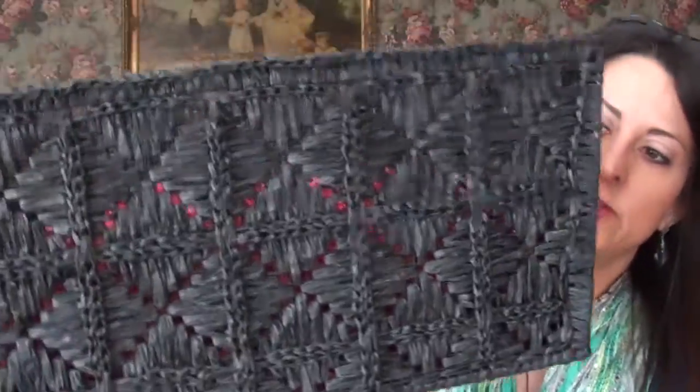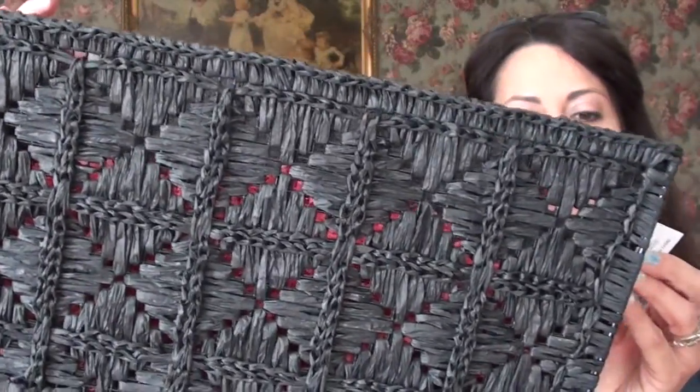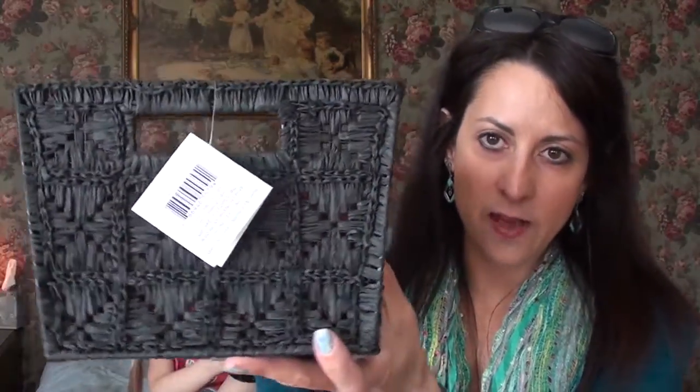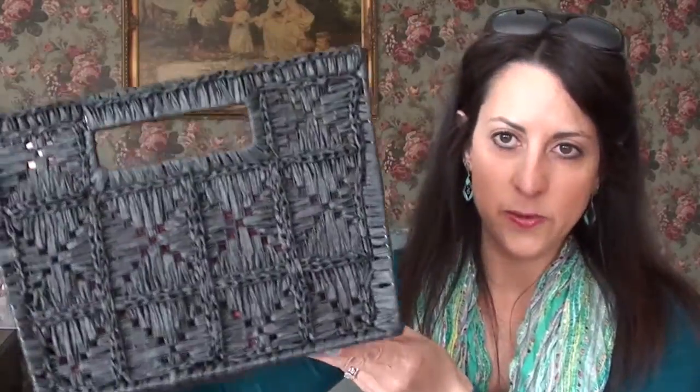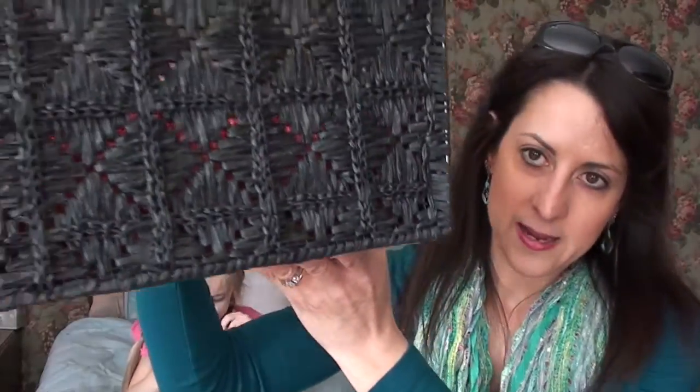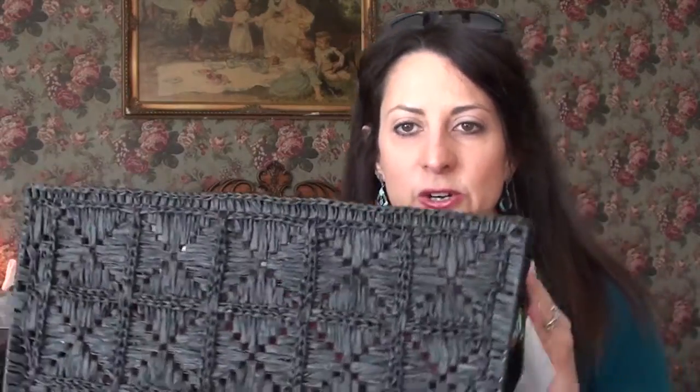I got this basket at a craft store and it was regularly $19.99, but it was on sale half off after Easter so it was $10. I had some coupons too, so I really like this basket — I might actually go back and get one for myself. They're really sturdy and you can use them for lots of things.